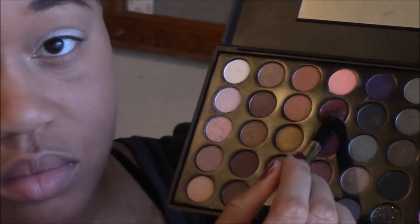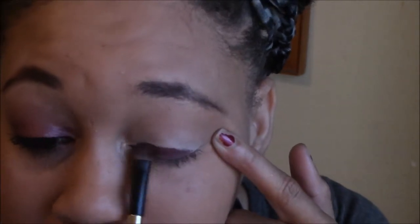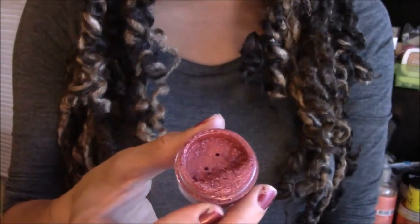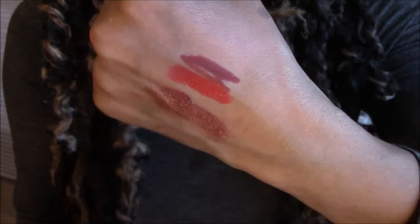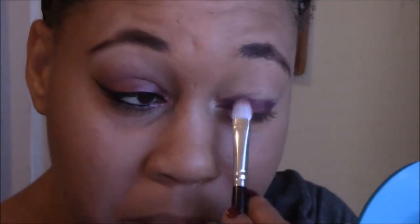Then using my Special Occasions palette, I'm going to go into this plum color and I'm going to apply that to half of my lid. Next, I'm going to apply this pigment called Tango. I'm just applying that Tango pigment on top of that plum color.